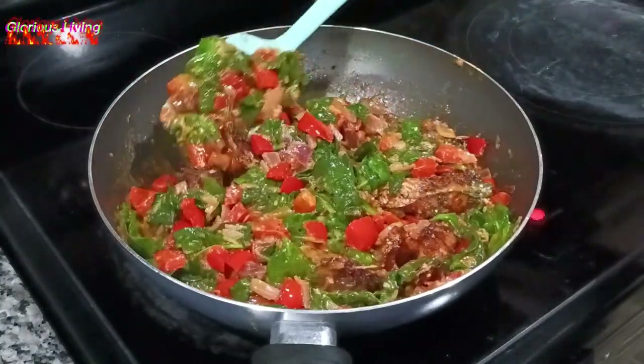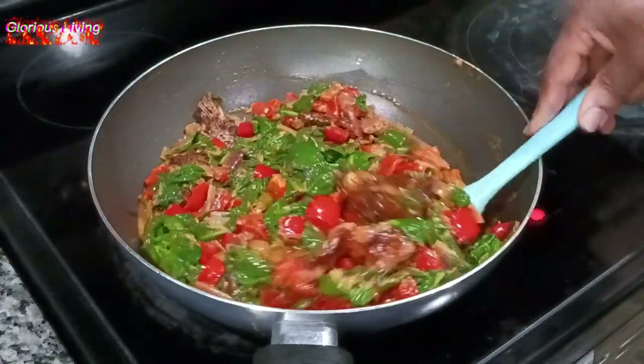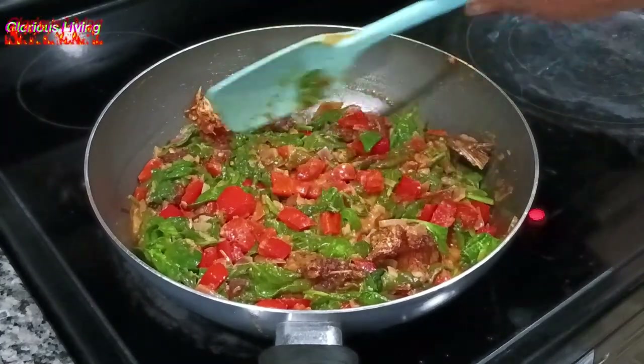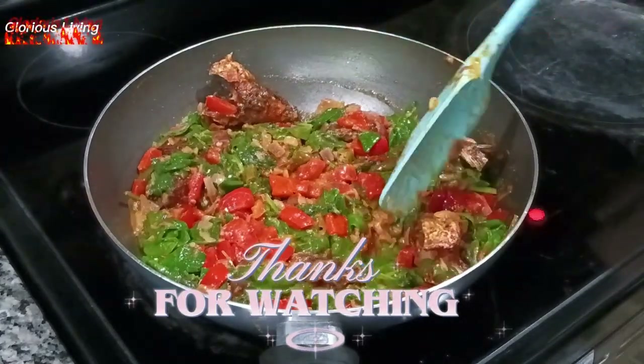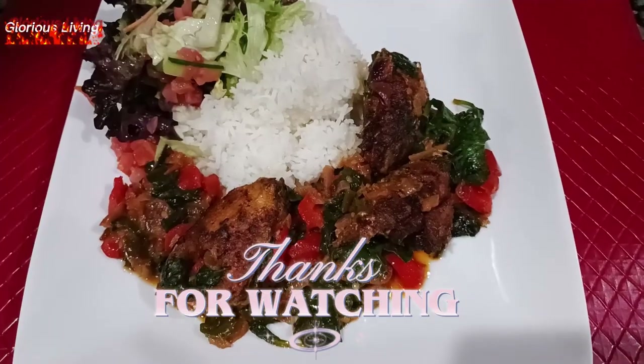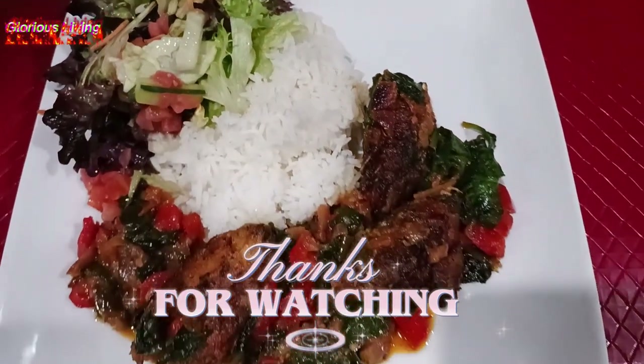Thank you for watching this video. Don't forget to watch more videos from Glorious Living Channel, subscribe to the channel, and join this beautiful family. Share this video with your friends and family as well. See you again soon with another delicious recipe — stay healthy, bye-bye!